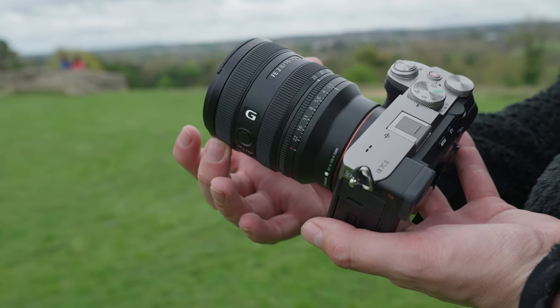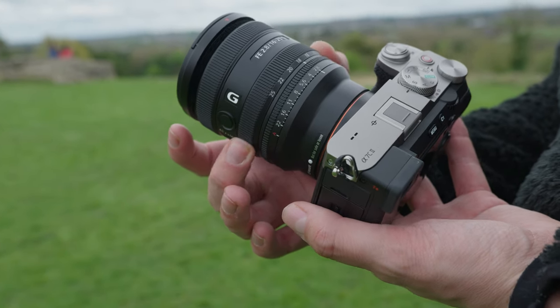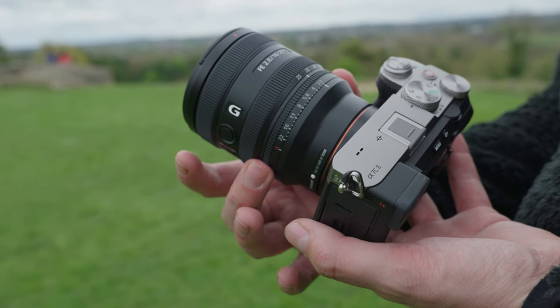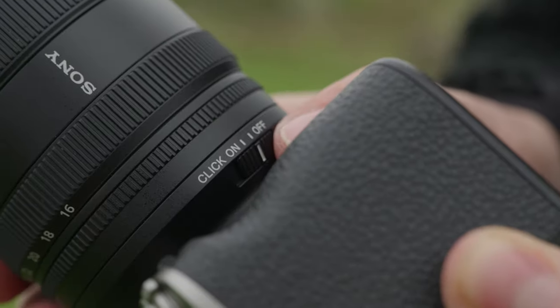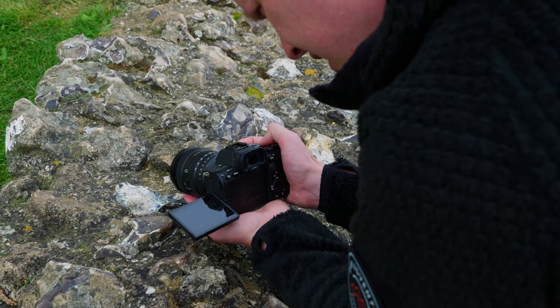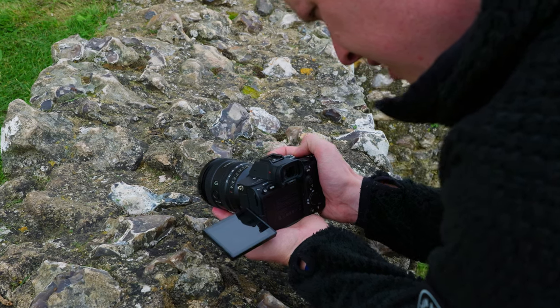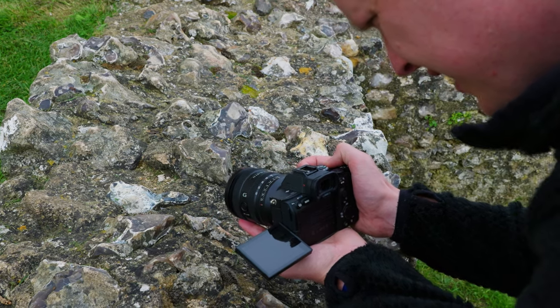The lens itself has a triple ring design consisting of a focus, zoom and aperture ring. We find the usual D-click switch for the aperture, ideal for when shooting video and wanting to change your f-stop smoothly and silently, along with a custom hold button and focus mode switch.